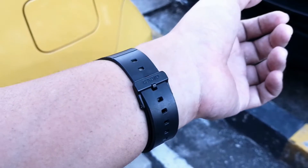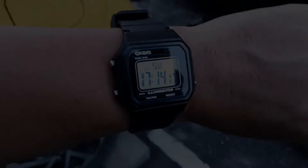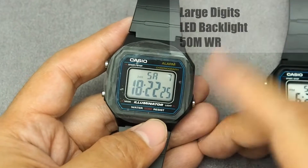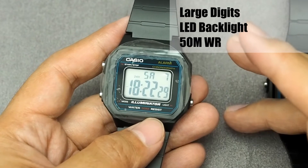In case you're still new to this channel, please support us by clicking subscribe. The key features of this watch are large digits, awesome LED backlight, and 50 meters water resistance.